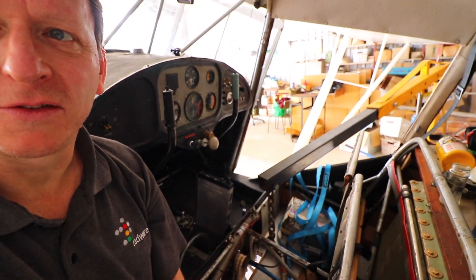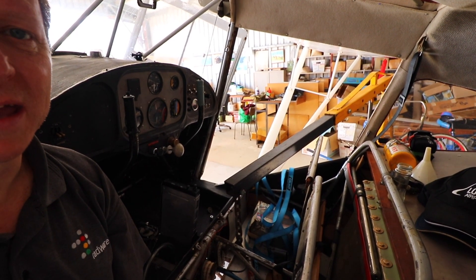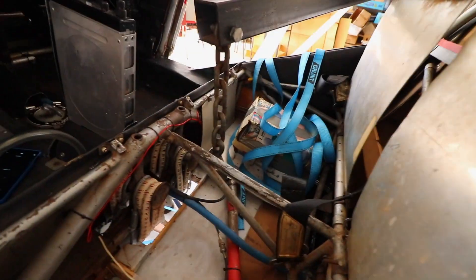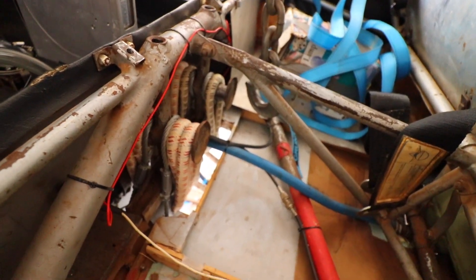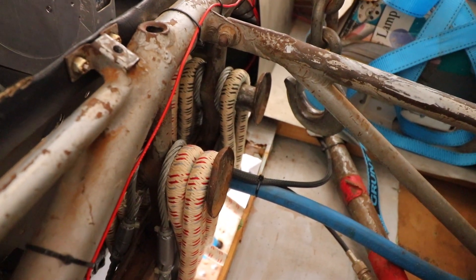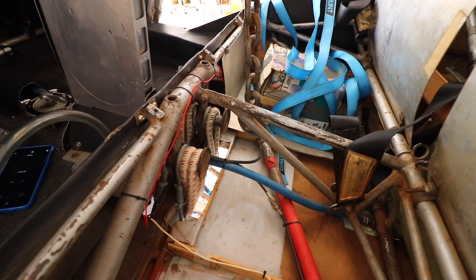Anyway, you can see I've got a hydraulic engine hoist, and the hydraulic engine hoist is designed to both lift the old bungees off. I've already done one on the right-hand side before I decided to video this. And as you can see it's all set up ready to go.